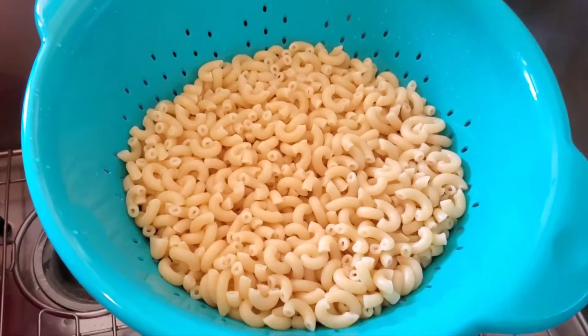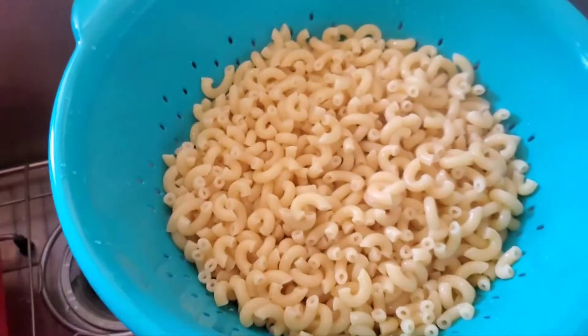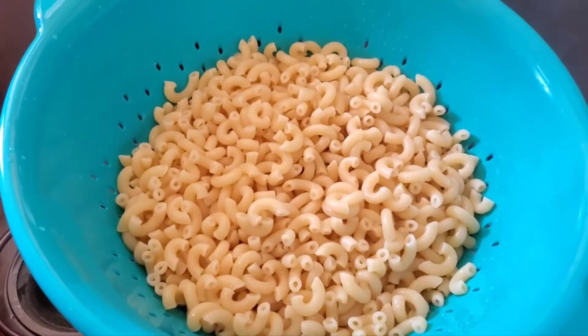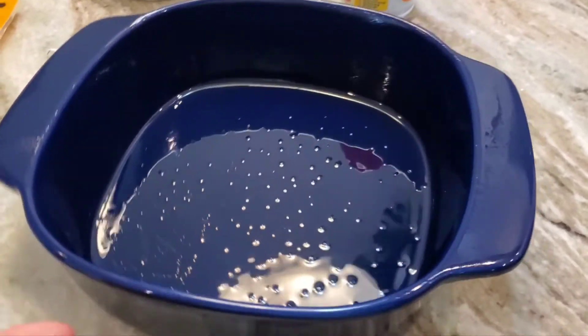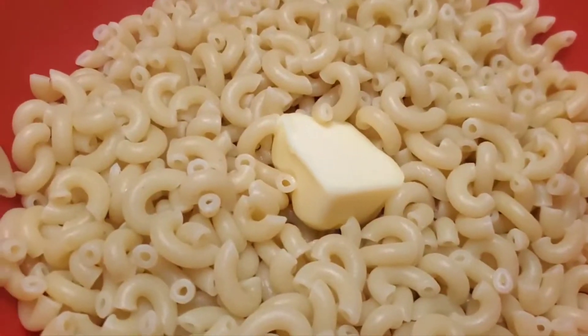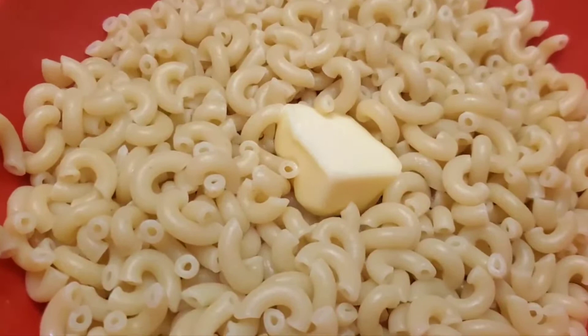I have cooked the macaroni — about that much — and I didn't measure it, I just dumped it out of a container. Now I'm going to put it in the baking dish, which I sprayed with Pam. I put a pat of butter right in the middle — maybe two and a half tablespoons worth of butter — and I'm going to stir it around.